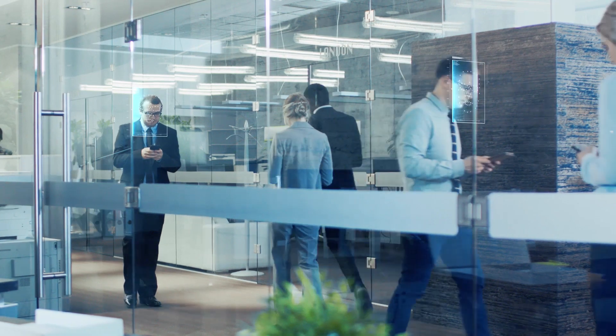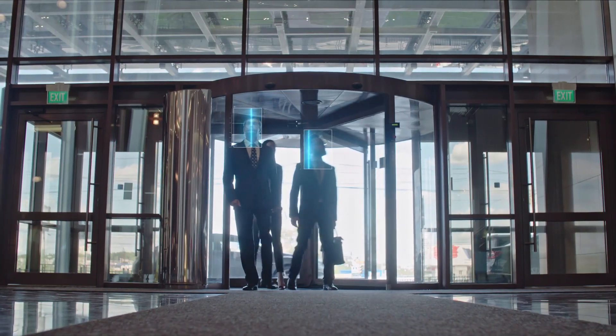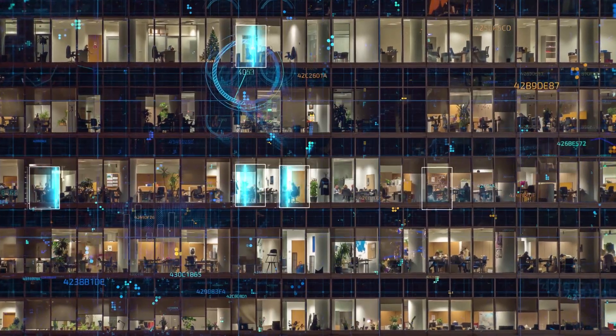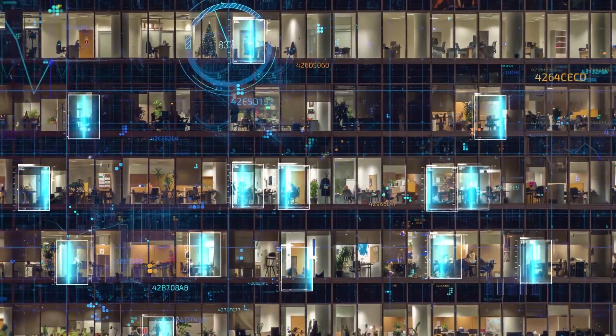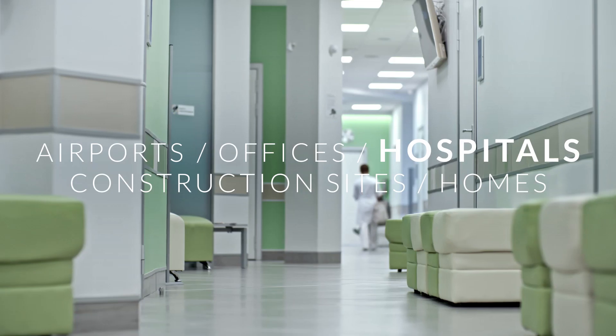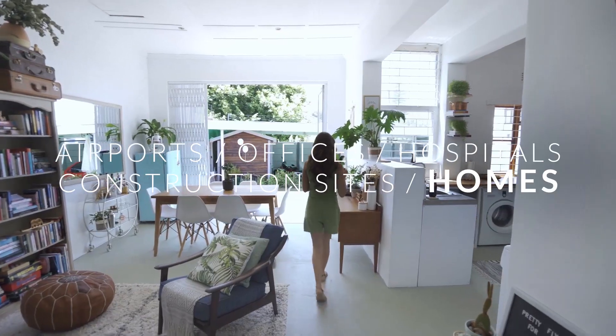U-Bio X-Pro2 is a perfect face recognition terminal for visitor management and access control with multimodal authentication function. It can be widely used in ID verification for a range of applications, including at airports, offices, hospitals, healthcare centers, construction sites, even home security and more.